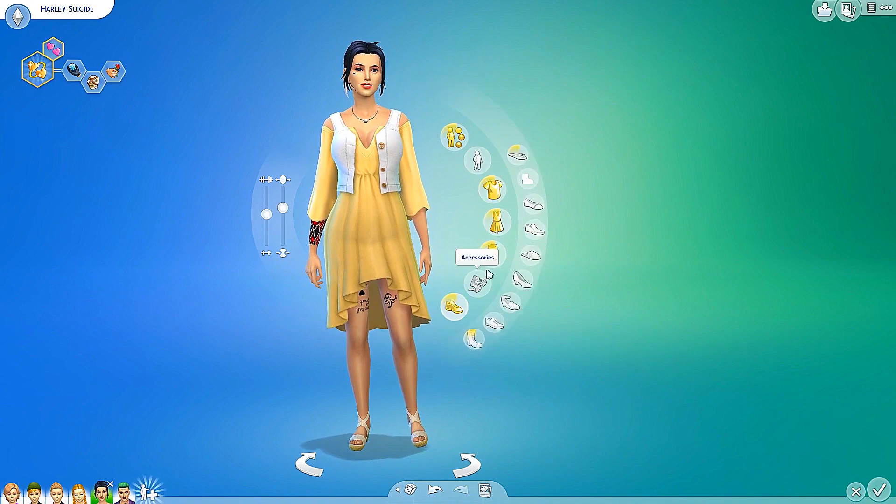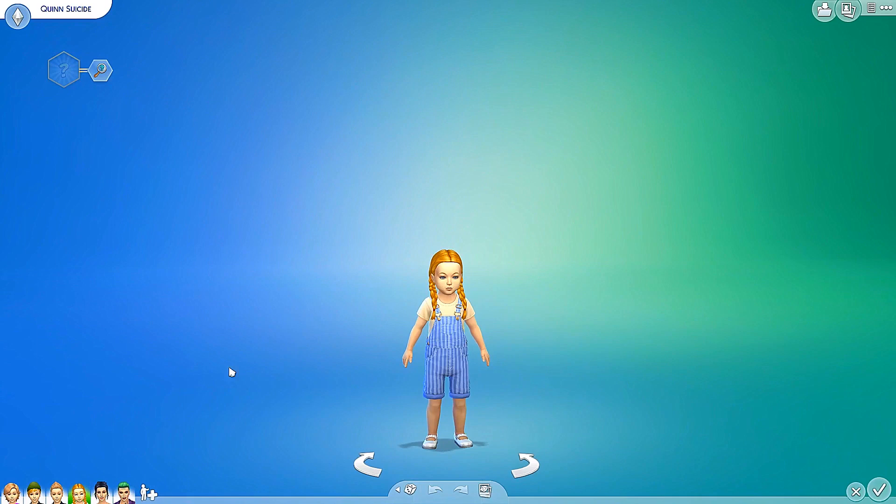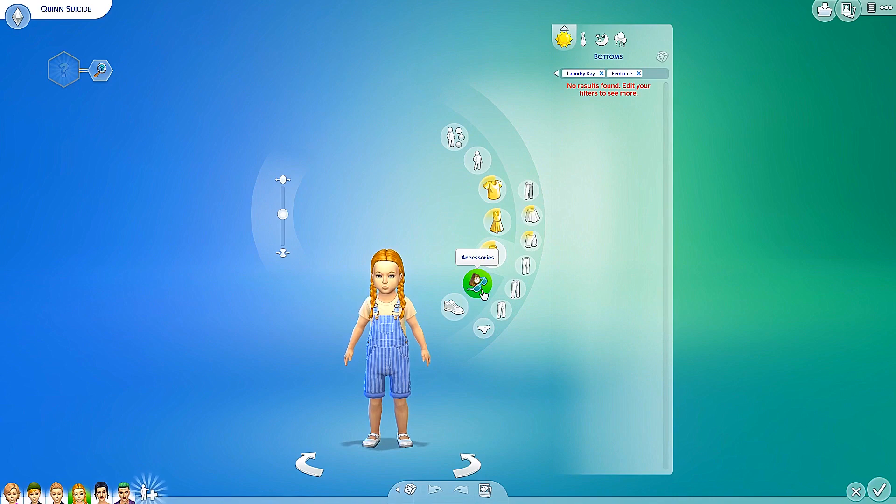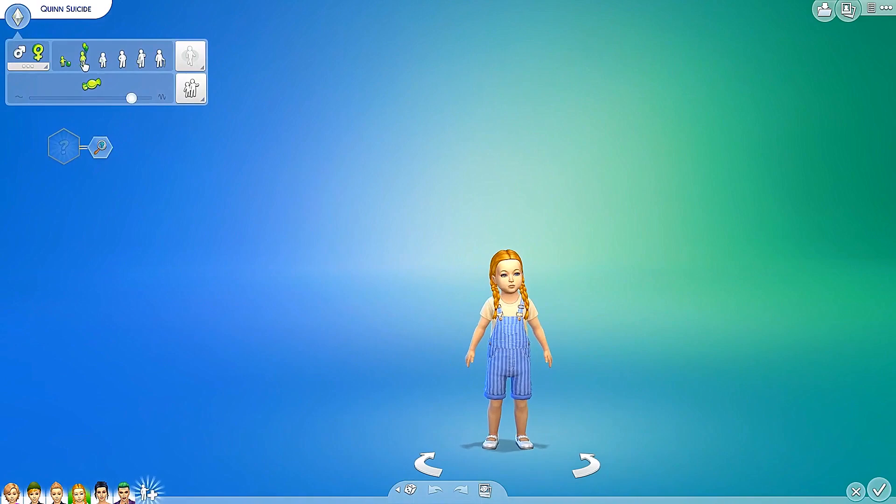I think that is everything for the women. Let me actually check the toddlers really quickly. Do we have anything for the toddlers? No styled looks, no tops, no full bodies, no bottoms, no accessories, and no shoes. So nothing for the toddlers.